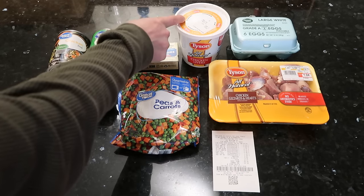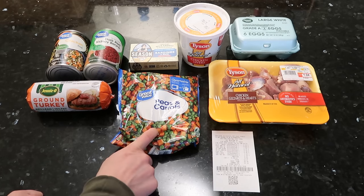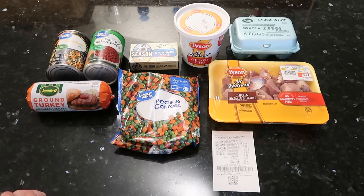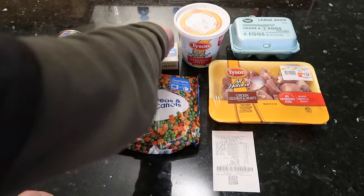We have chicken livers. These are really low cost for the amount you get — I paid about $1.68 for those, so very low cost there. We have peas and carrots, and these were really low cost as well — 84 cents. We have some sardines. There were lower cost sardines, but I went with these because they're no salt added. These sardines were $1.58.